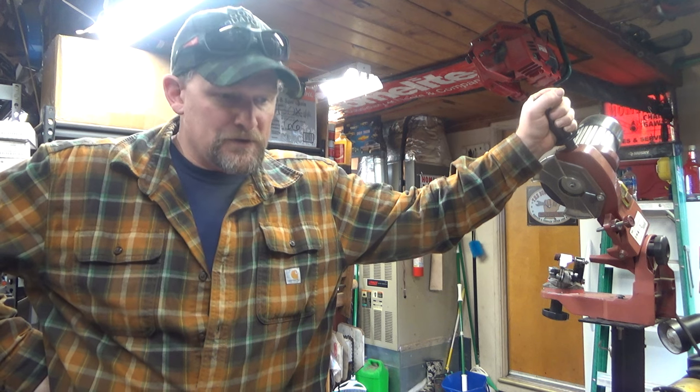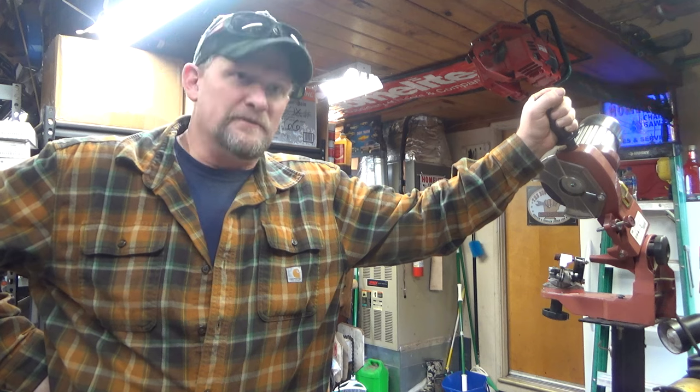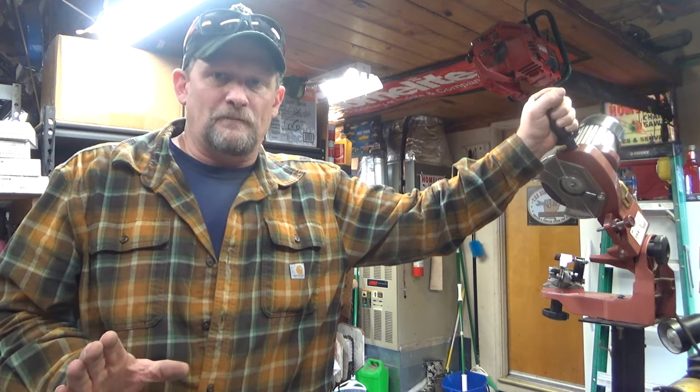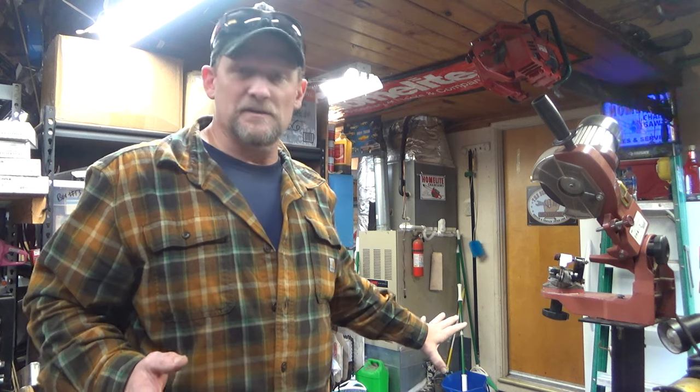I'm going to try and tackle something today that is a frustrating subject for those trying to find parts, for those who incorrectly identify their saws, and for those of us who are trying to help you find the right parts but you've misidentified your saw. So, getting that out of the way, I have lined up on the floor here three specimens that cover the whole kit and caboodle.